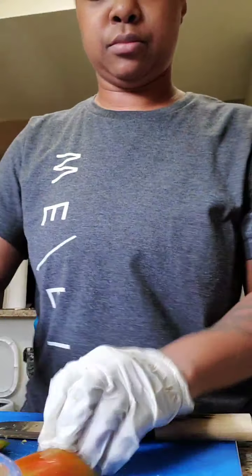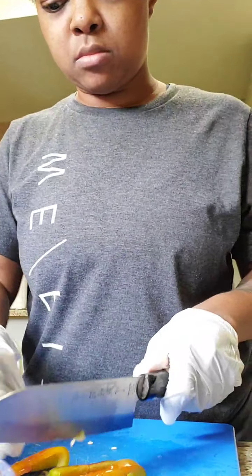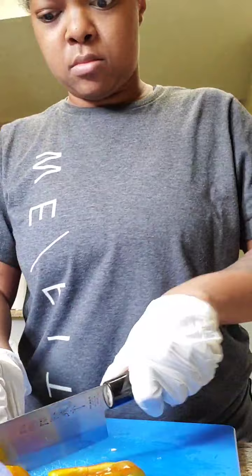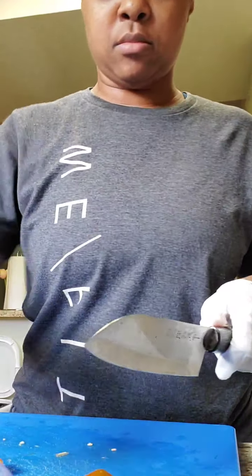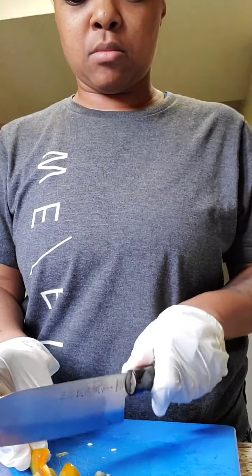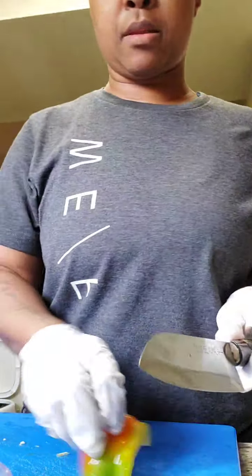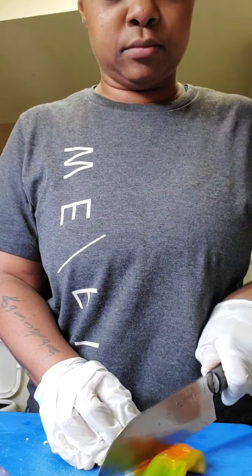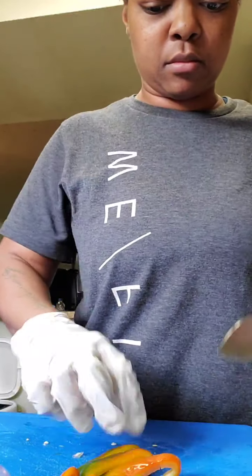I thought it was great. I'm going to make it — I'm going to show you how. You can't stop it. This is a recipe — it's time to eat bread. I cooked some bread. I'm ready to cook.